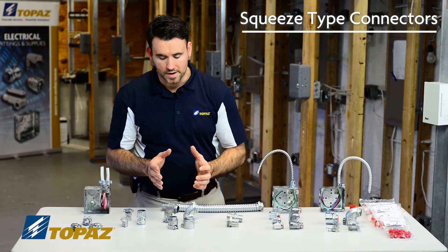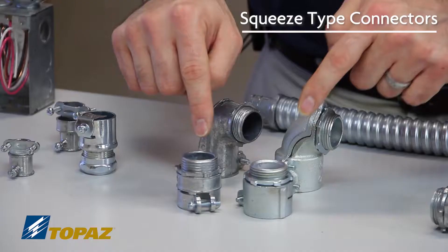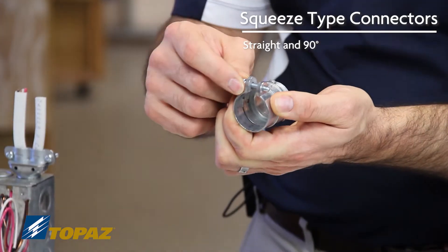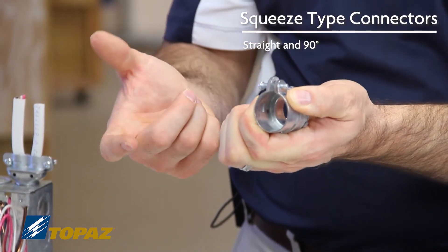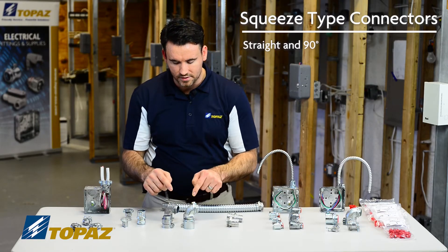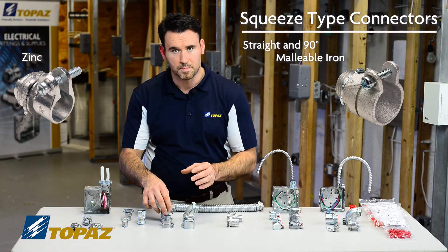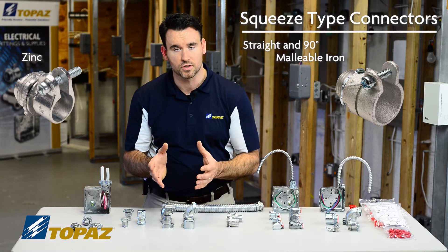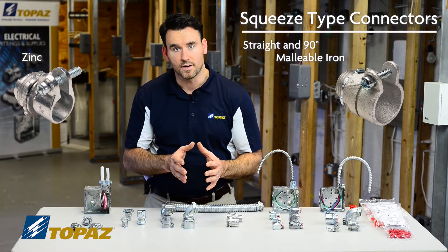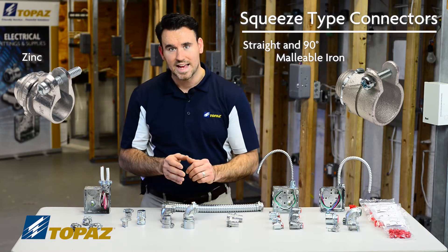The next grouping are also in the family of flexible metallic conduit — flex raceways. We have straight and 90 degree connectors, both squeeze types, so as you tighten the screw it squeezes and supports it to the raceway. Your straight connectors and your 90s come in two different styles: zinc and malleable iron. Zinc is a little bit lighter duty compared to malleable iron, so based on your installation location, if it's subject to more abuse, you would go for a heavier grade fitting such as malleable iron flex connectors, which both come in straight and 90s.